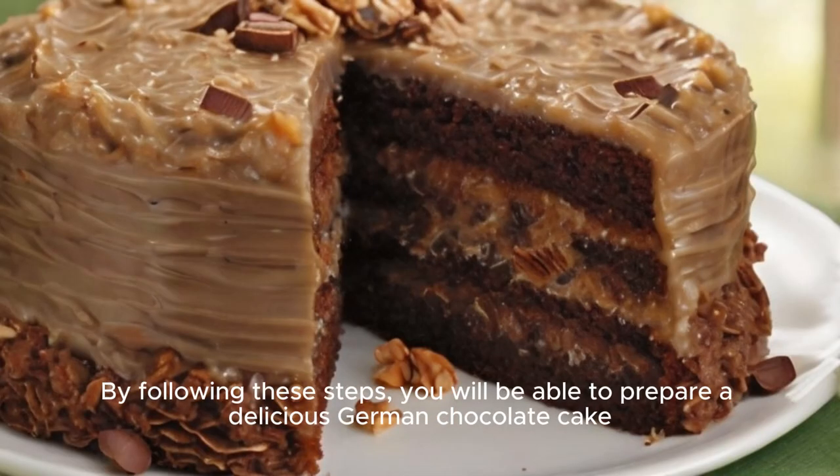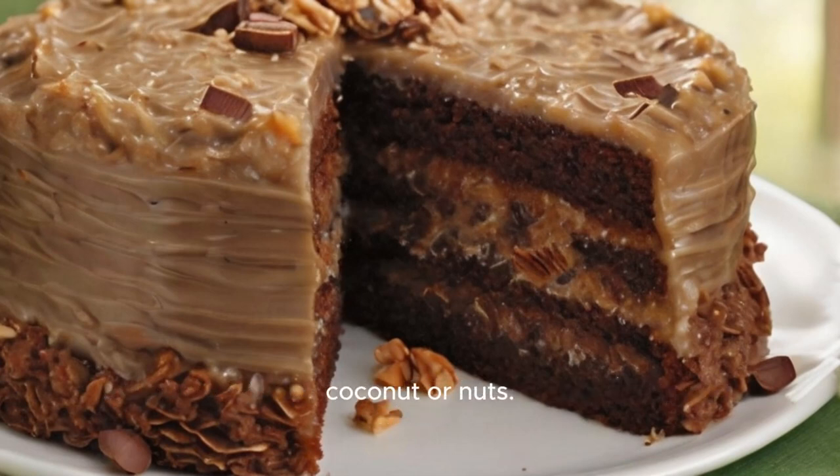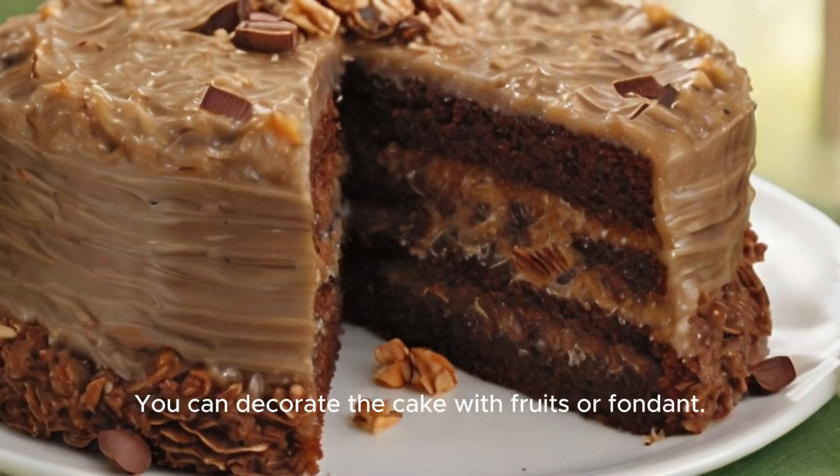By following these steps, you will be able to prepare a delicious German chocolate cake and share this rich flavor journey with your family and friends. Note: you can add more flavors to the cake, such as coconut or nuts. You can replace cocoa with pieces of chocolate. You can decorate the cake with fruits or fondant. I wish you good luck.